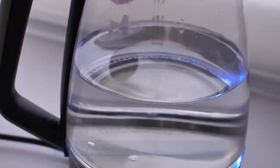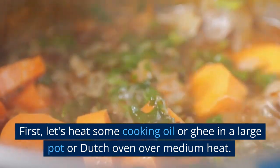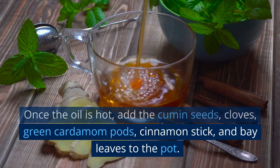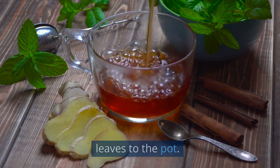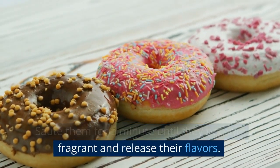Let's start preparing the mutton pulao. First, heat some cooking oil or ghee in a large pot or Dutch oven over medium heat. Once the oil is hot, add the cumin seeds, cloves, green cardamom pods, cinnamon stick, and bay leaves to the pot. Sauté them for a minute until they become fragrant and release their flavors.